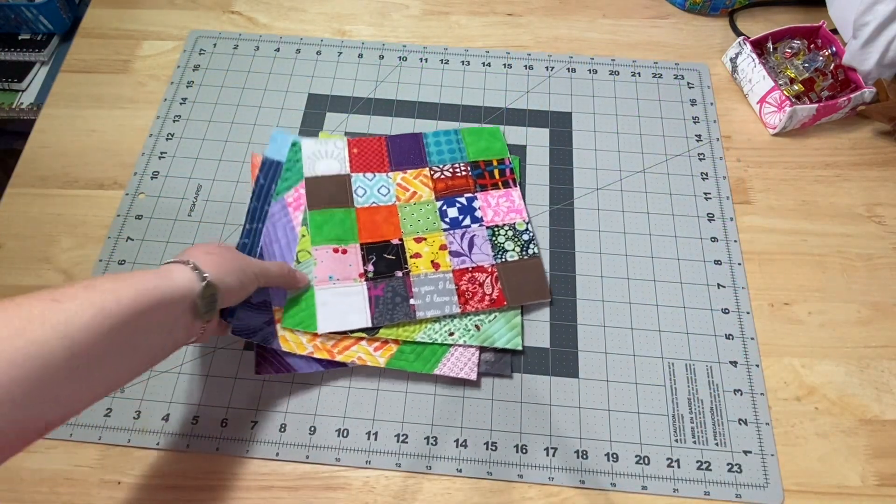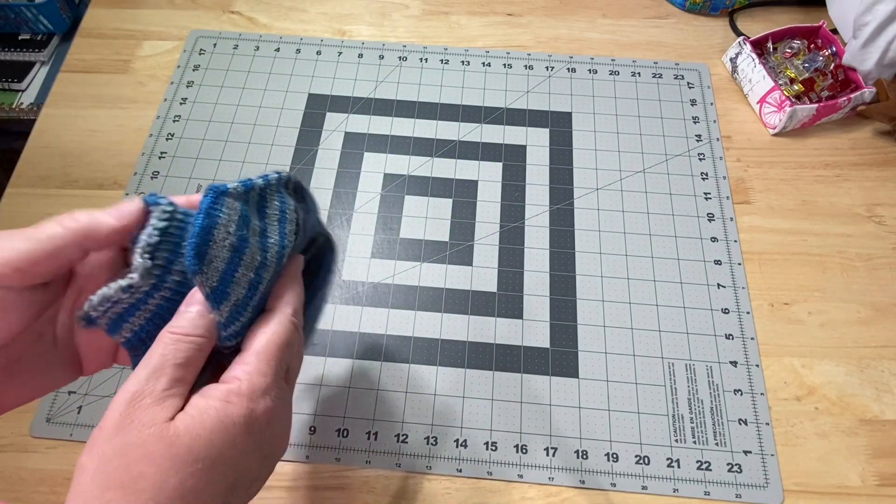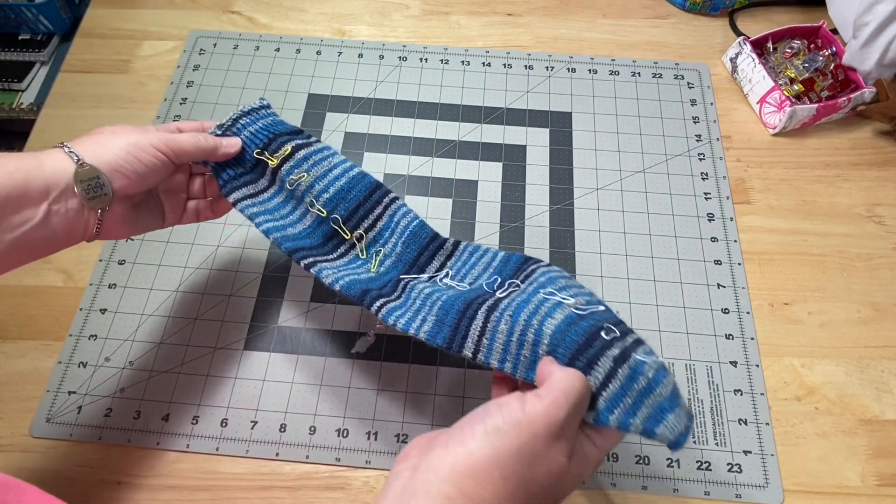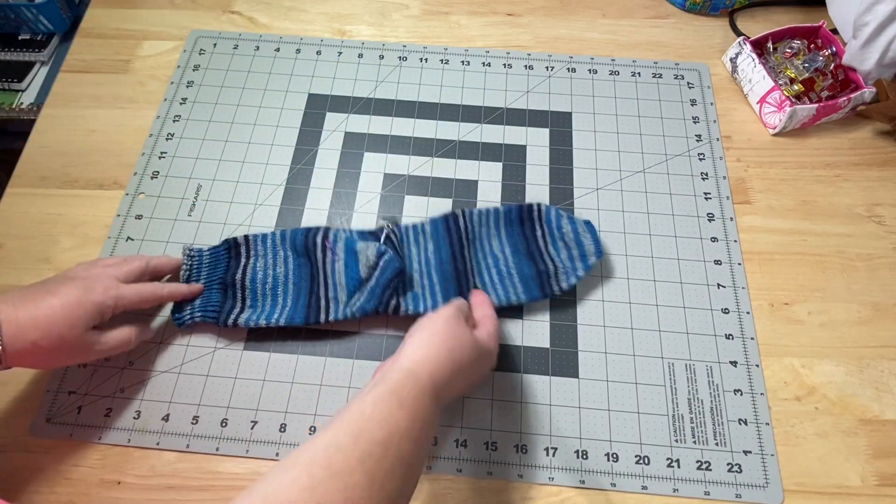I have a little yarny goodness to share — one of Robbie's socks for Christmas is actually finished! Last time you saw it I was way down here; I did get a lot of work done.